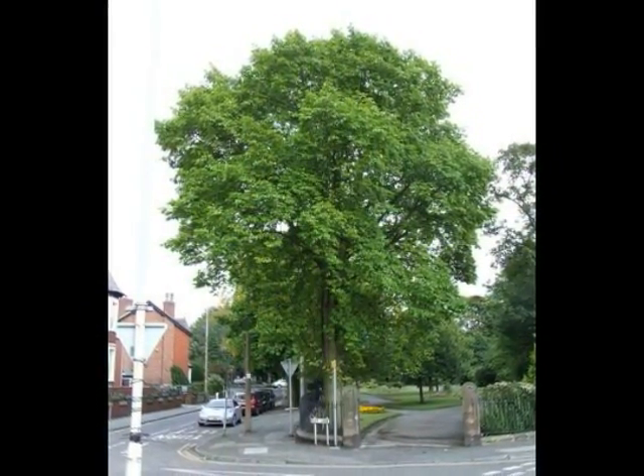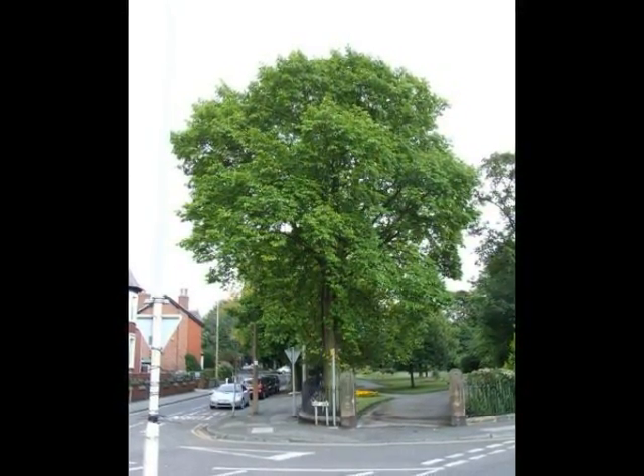The crown form: relatively tall, rounded broadleaf.